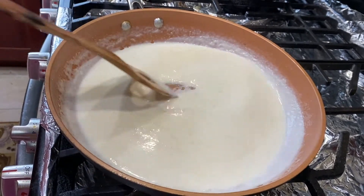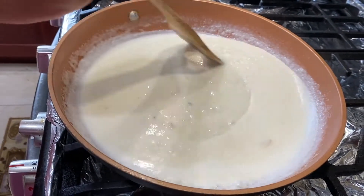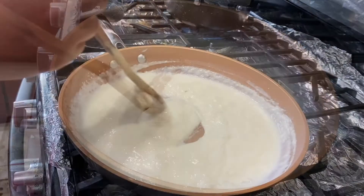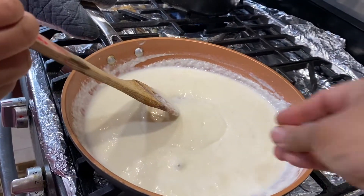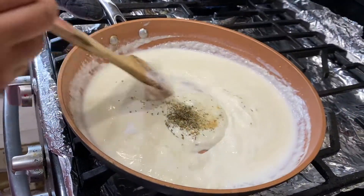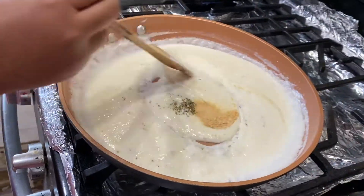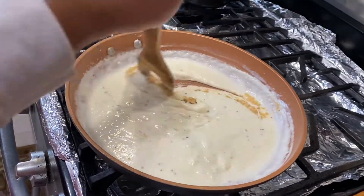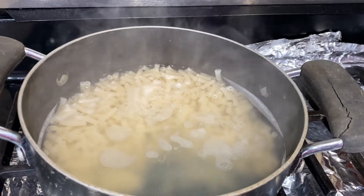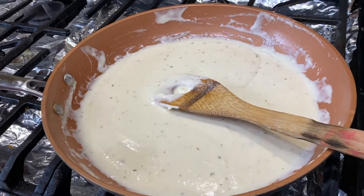As you can see, it's slowly getting thicker as we stir. Now that it's thickened enough, we can add the salt, garlic powder, and our herbs. Let's stir that in. The sauce is thickened and cooked enough, so let's drain the macaroni.